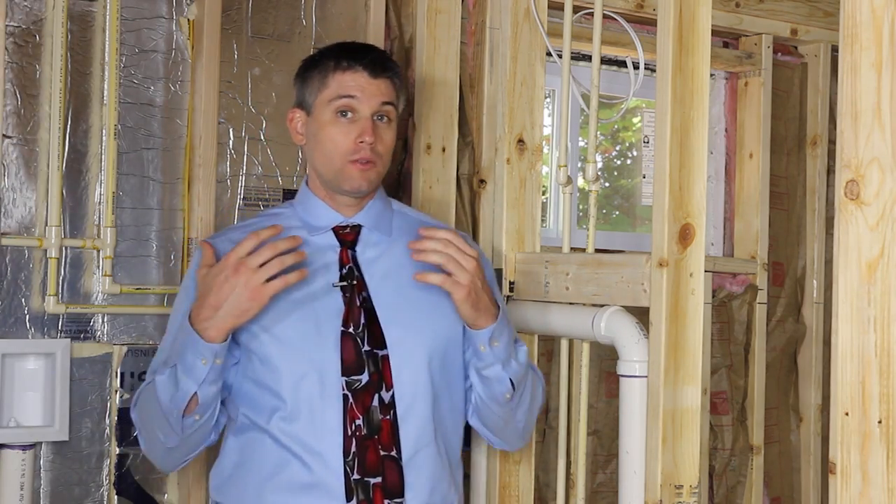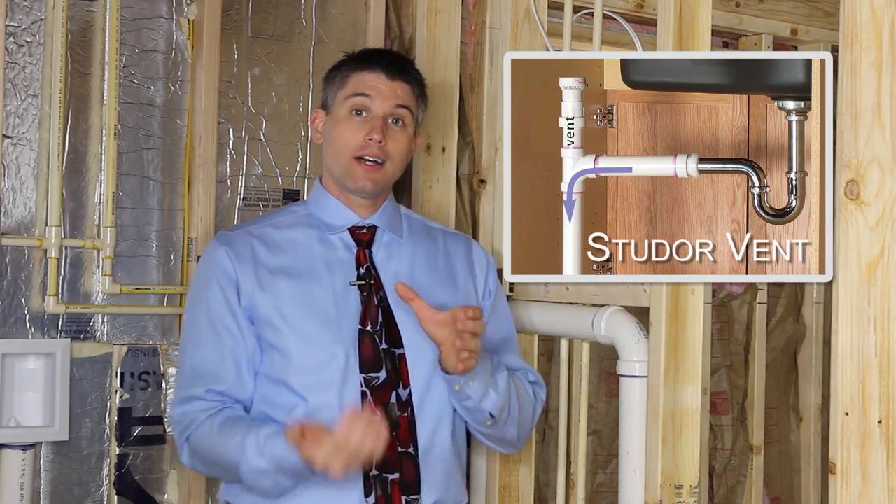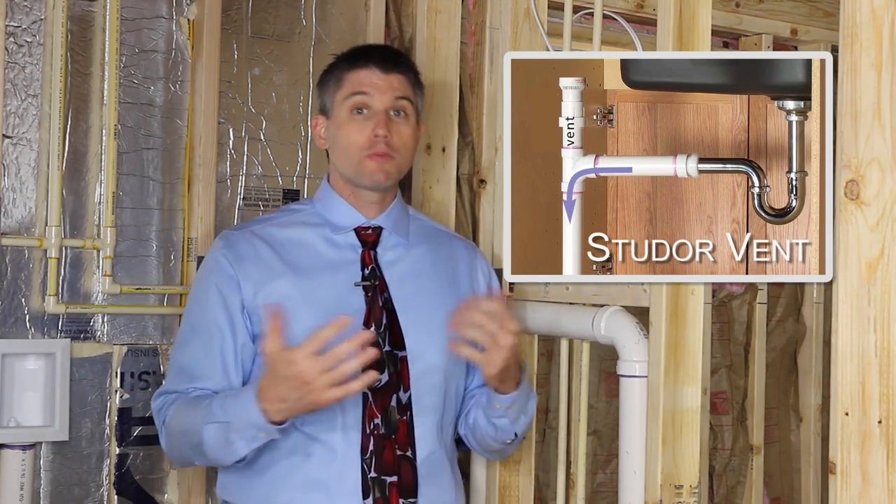If you don't have the proper venting system created, you can actually add it without ripping apart all of the walls by putting in what's called a Studvent. That allows air to be drawn into the system just past the P-trap.